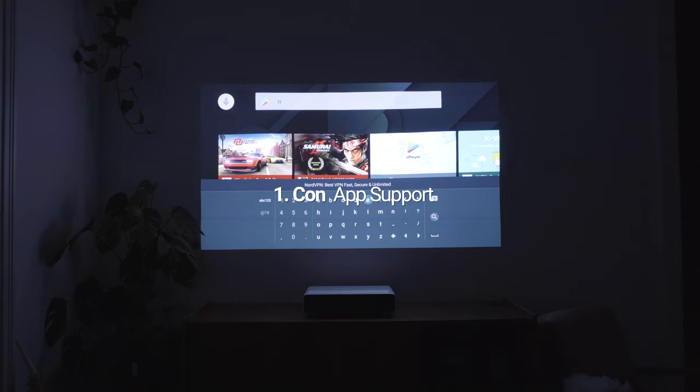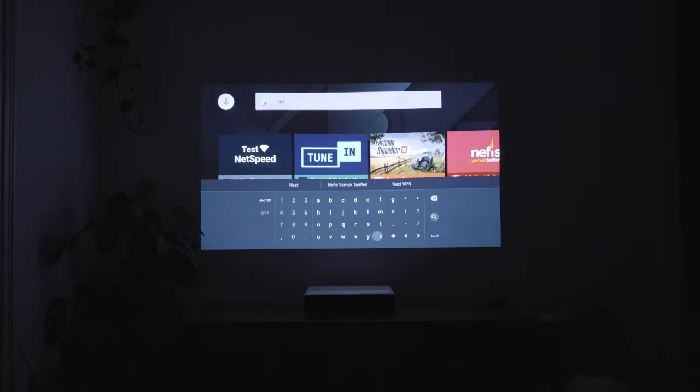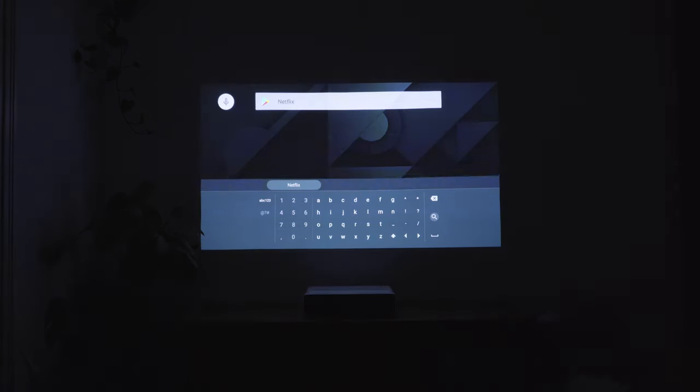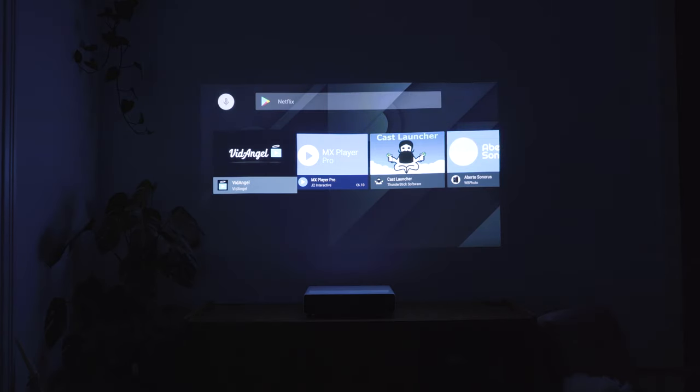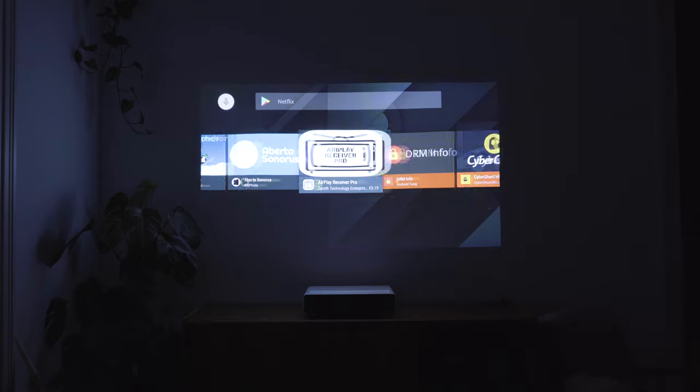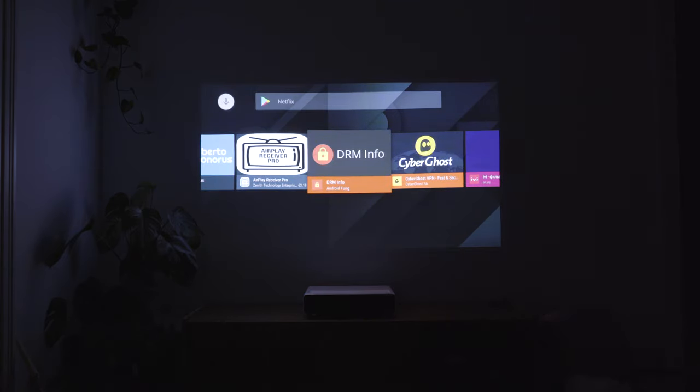On first glance, it seems great to have an operating system with apps integrated in the projector. Unfortunately, there is no support for common apps like Netflix or Amazon Prime on this device. There are certain workarounds with installing APKs via USB or rooting the device, but even then you can't get the latest Netflix app working.